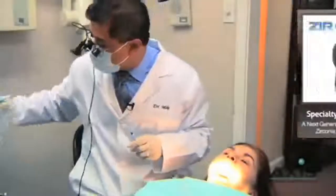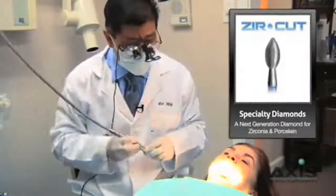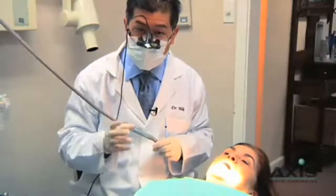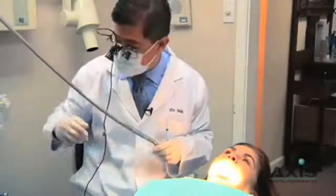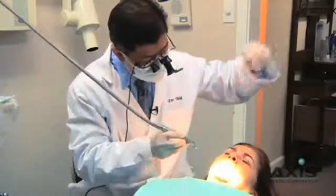We'll come in with our Zurcut diamonds, which are very nice to adjust porcelain because they don't introduce any micro-fractures. One of the key things is we don't want to introduce a lot of heat to porcelain, because porcelain can then develop micro-fractures. So we'll use a little bit of water, a little bit of suction, and just do some adjusting.